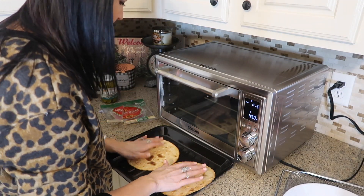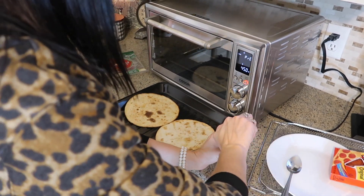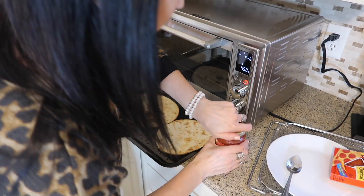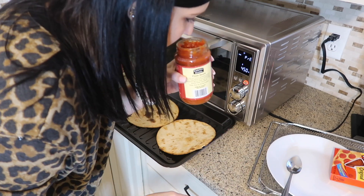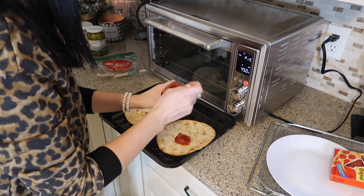Okay, I'm trying to put both of these on here. This is all right. This smells nice.